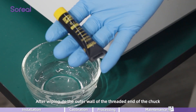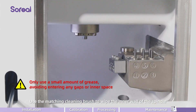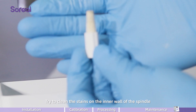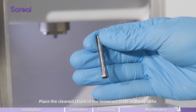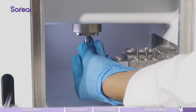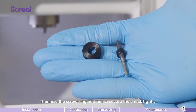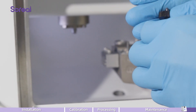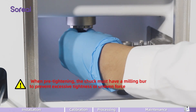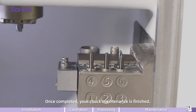After wiping, apply a small amount of compatible lubricating grease to the outer wall of the threaded end of the chuck. Use the matching cleaning brush to wipe the inner wall of the spindle and try to clean any stains on the inner wall. Place the clean chuck in the loosened state of the spindle and gently tighten it clockwise. Then use the screw ring and burr to secure the chuck tightly. When pre-tightening, the chuck must have a milling burr to prevent excessive tightness or uneven force. Once completed, your chuck maintenance is finished.